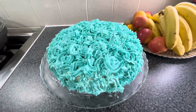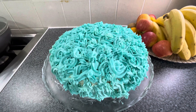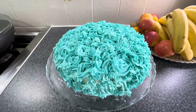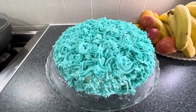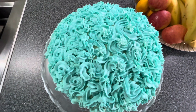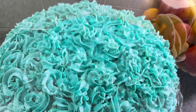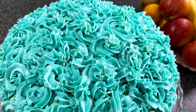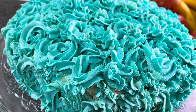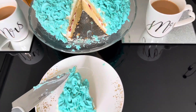I hope this cake will be good. Please do try it. Tell me in the comment section how my cake turned out. Do try my recipe. Subscribe to my channel and like my videos. Thank you so much for watching. Take care. See you tomorrow. Bye.